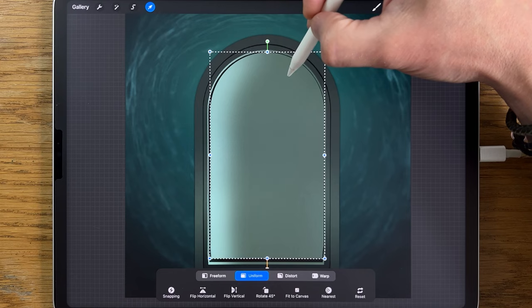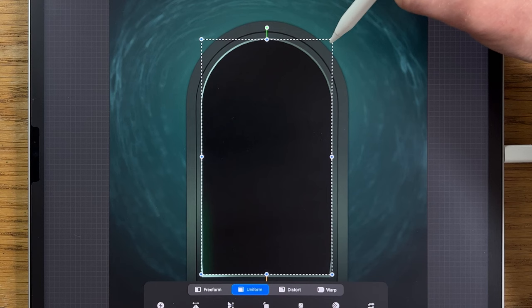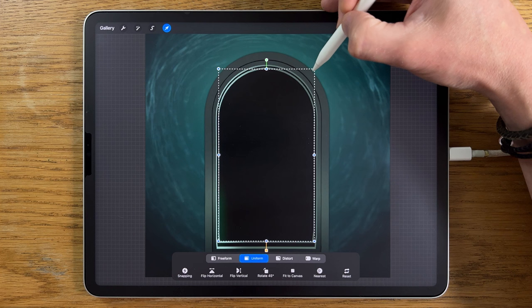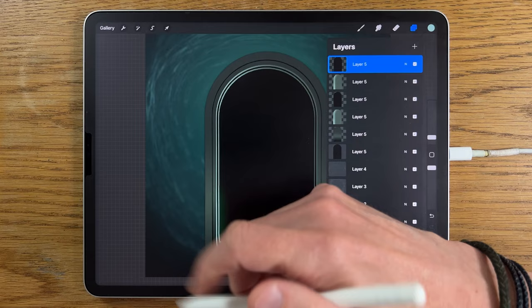I'll take the black version, slide and duplicate it, put it on the very top, transform, and reduce its size. So now we've got a light colour, a black colour, and another light colour. We just need to position that so we're getting it on all sides — it's a little bit fiddly, but the effect will be worth it. That looks about right. It's been a bit fiddly on the layers, but it's got us to the stage where we've got these multi-layered versions of this doorway.